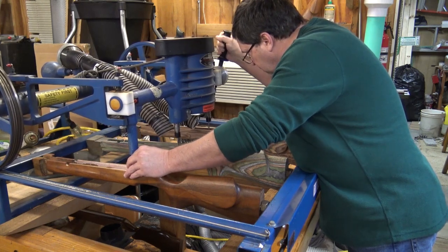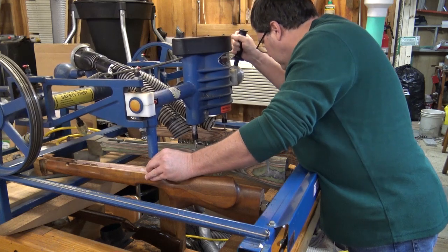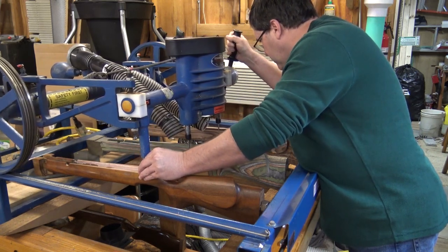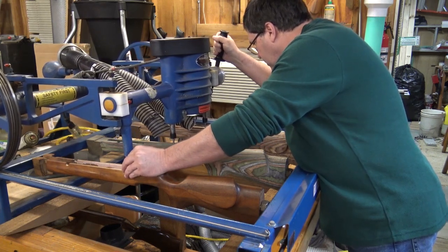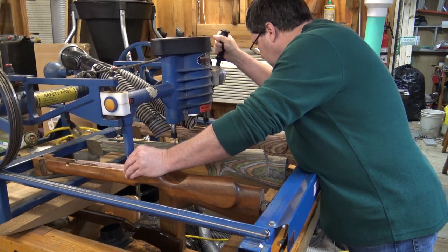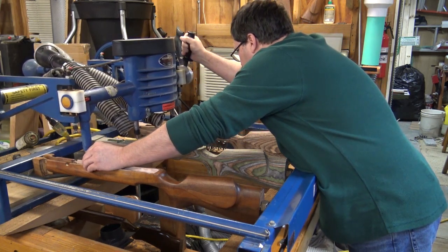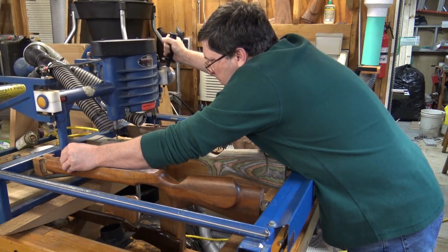This video is pretty much me just doing inletting. I don't get into any finish work or sanding or finishing. One common mistake when people buy do-it-yourself stocks is they'll do all the sanding and finishing on the outside and do the inletting last. Stocks get bumped around a good bit, so you want to do all your final finishing after you've cleaned up and got all the inletting done.